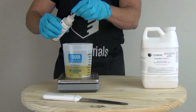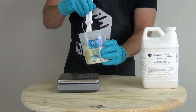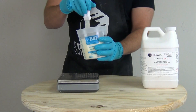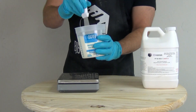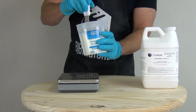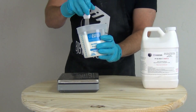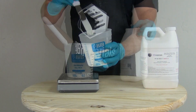Remember: if you start to exceed that one to two percent of pigment, it can start to change your physical properties. Now we're adding the SC30 vanilla fragrance — you only need a few drops, you don't even need one percent. We're mixing these additives into the part B before adding part A because this is a fast-setting formula, so mixing into B first ensures maximum working time.